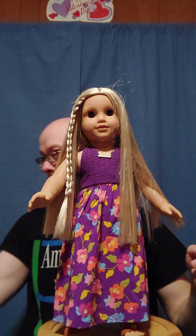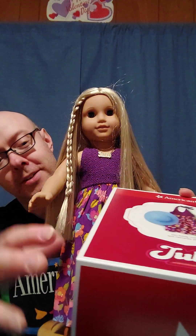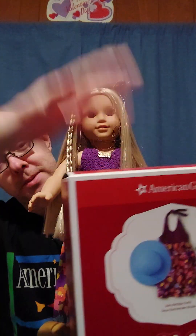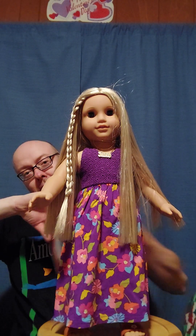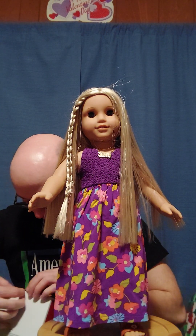This box is also kind of interesting. I don't know why they started doing this, but it doesn't open like you'd think — the lid doesn't come off, it opens up on the side. I really don't like those; they're kind of annoying and it's hard to figure out how to put the stuff back in.